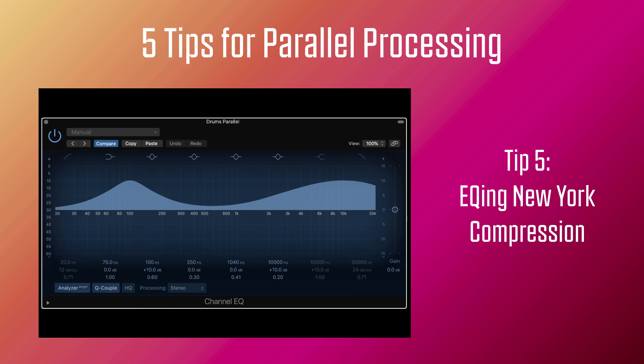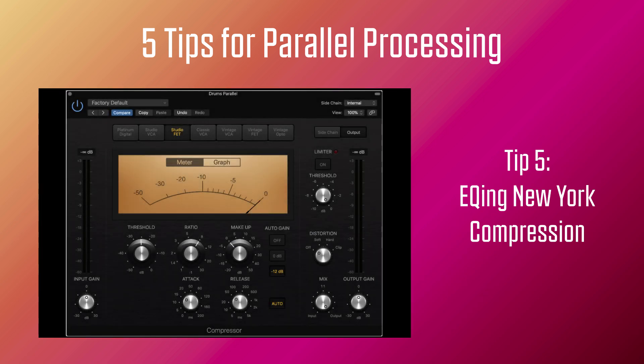So let's listen to this mix without any parallel processing on the drums — pay attention to the bass. That sounds fairly large and the drums sound a little bit anemic next to it. So let's send these drums to a parallel. Here's how they sound by themselves, then I add compression on the parallel, and finally really go crazy with the EQ on the parallel boosting 10,000 Hz by 10 dB and 100 Hz by 10 dB as well. It sounds pretty extreme, but listen to it once we feed it tucked in behind the real drums in the mix — it adds that extra energy that was needed.